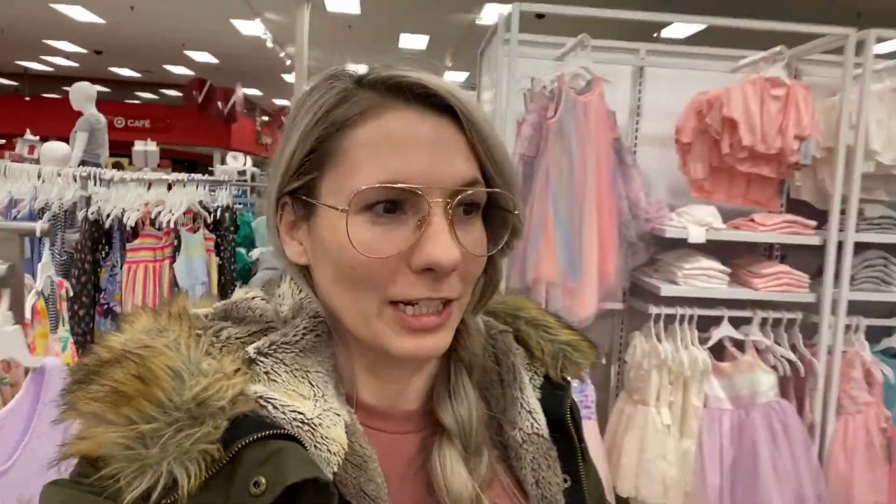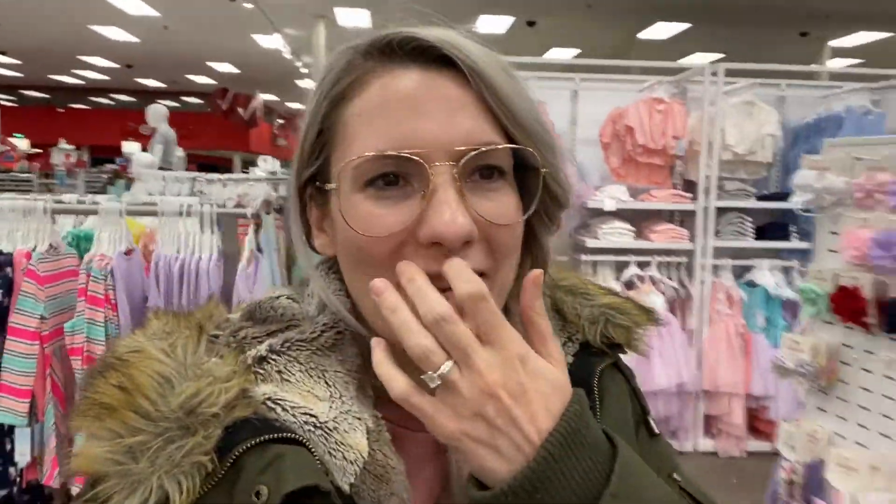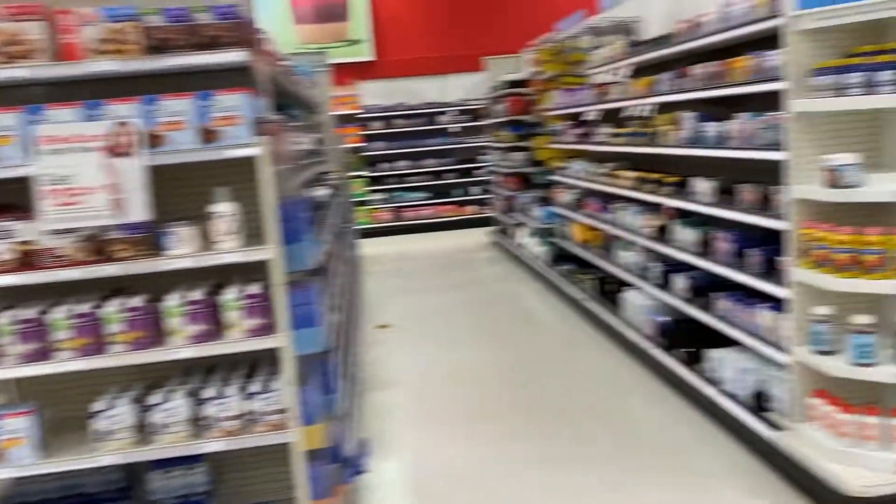It's completely dead in Target — I'm pretty sure it's because everyone's at Culver's. It's literally like abandoned in here, and our Target's never like that. I think I can hear a cricket!